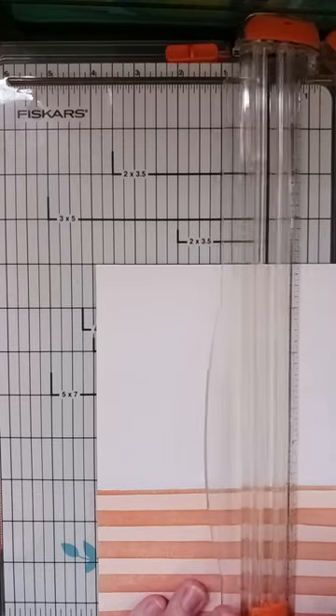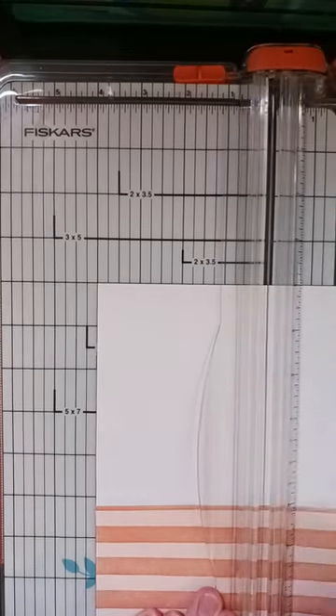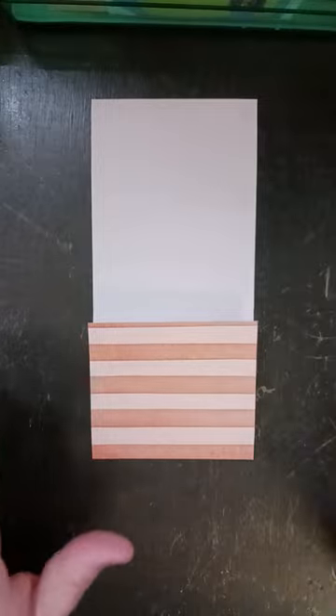I am cutting it at four inches. And like I said, by doing that you can make three of these out of one 12 by 12 sheet of paper.